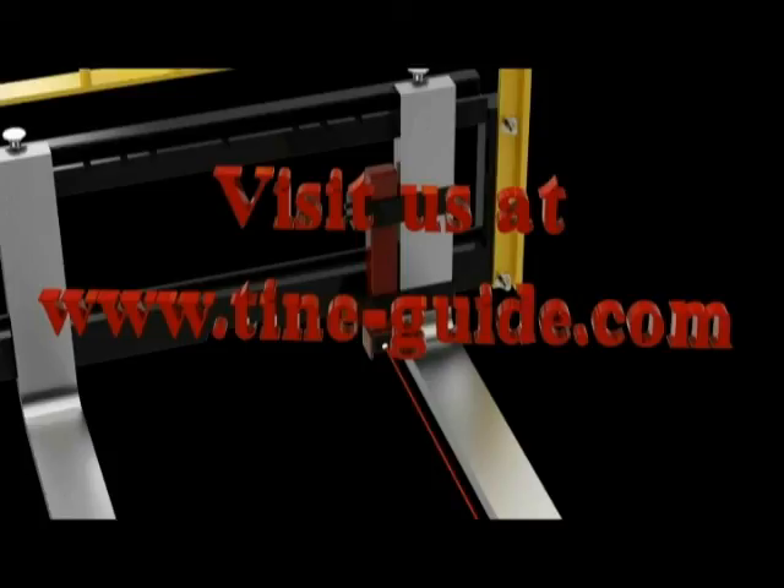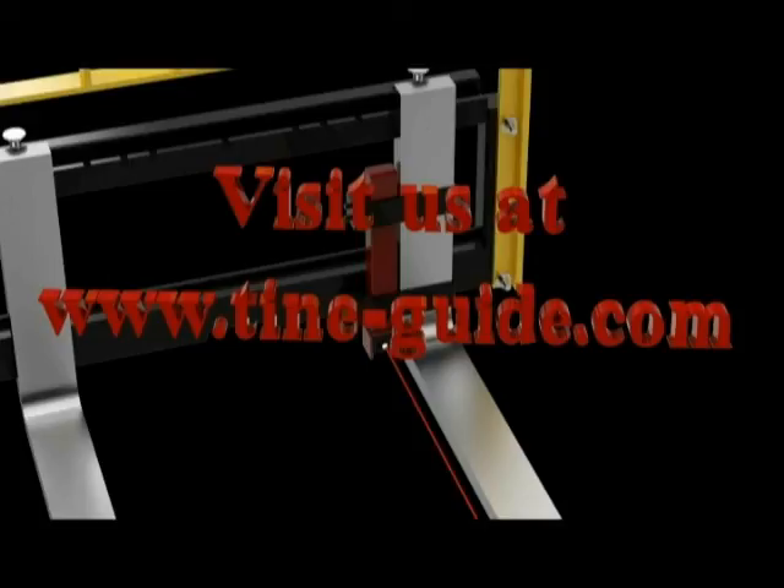Visit our website to answer a few simple questions and we'll show you the exact model that best fits your needs. We also have specialty models to fit non-standard vehicles.